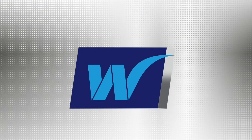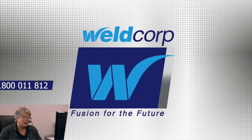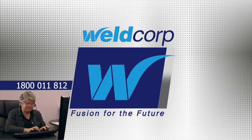Remember to call Weldcorp for help with choosing the right consumable for you. 1800 011 812.